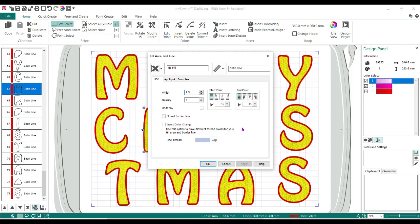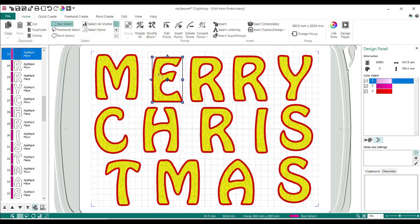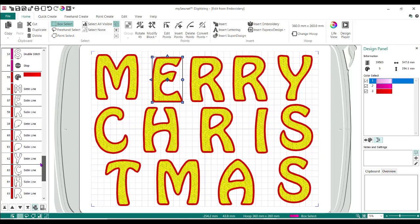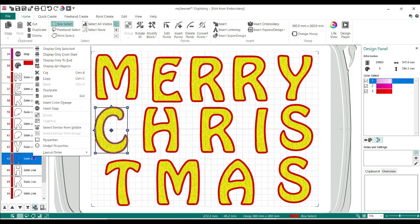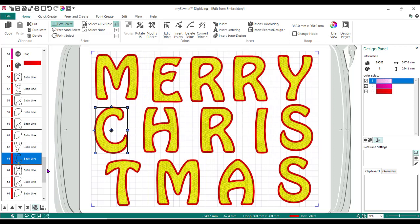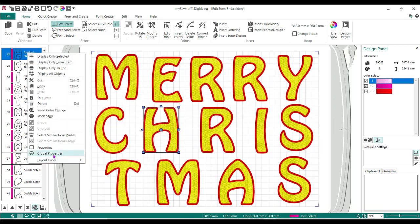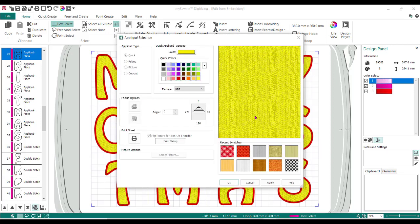That is so that it's a little bit thicker. You could make it a 3.0 because I'm doing a piece of batting in the middle — it makes it a little bit heavier. So I'll do OK. Now no matter which of these letters I pick on, if I pick on a satin line and go to Properties, it changed all of them to 2.5. The other thing I want to do is change my fabric — I'm going to come up to where it says Applique Piece, do a right mouse button, and again Global Properties.